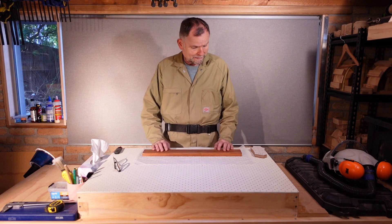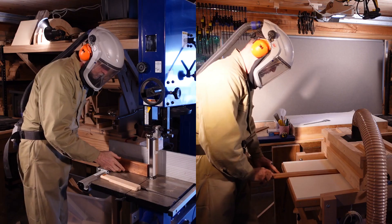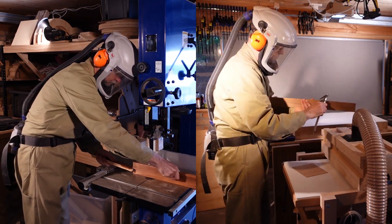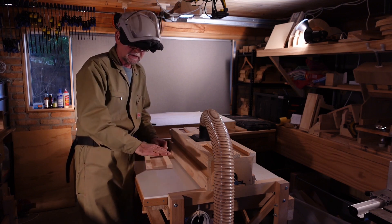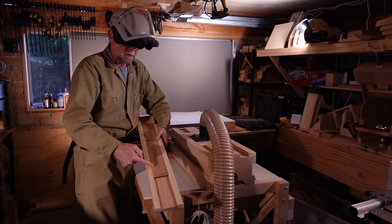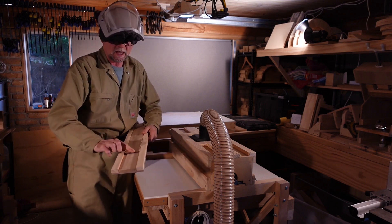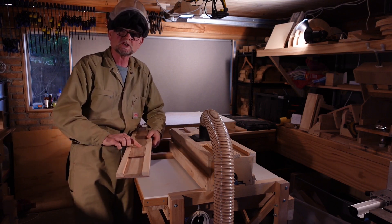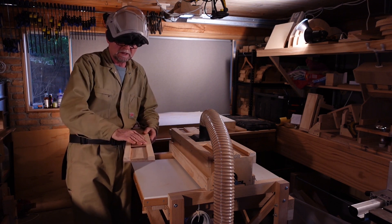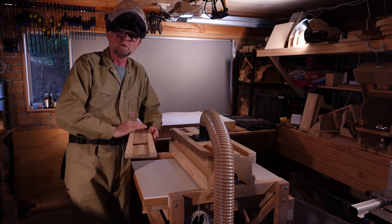I've got a lovely piece of merbau here. I'll re-saw and mill it down to around 6.5mm thickness. This sled has a very slight slope to it, so I've put the piece in it and I've drawn pencil lines across the face. I'm going to pass it through the drum sander until one third has been sanded flat, then I'll turn it around and do exactly the same thing again. That will give us a fretboard with three facets that we can smooth down into our radius.